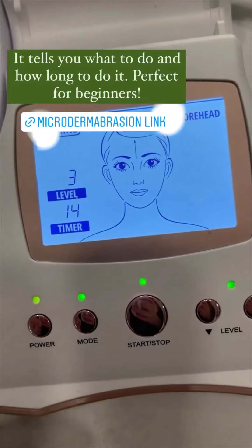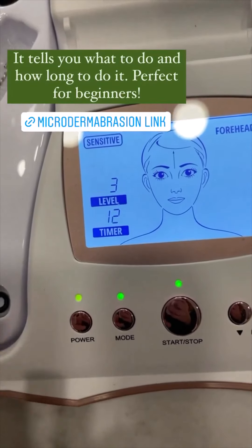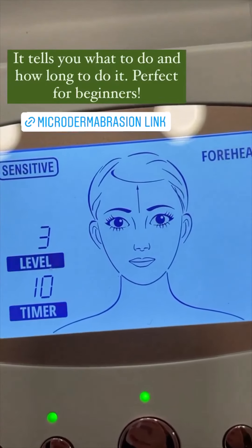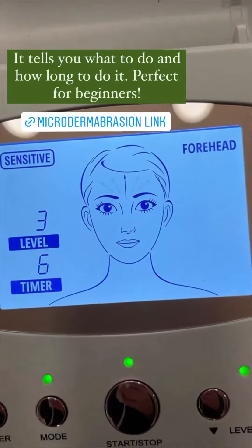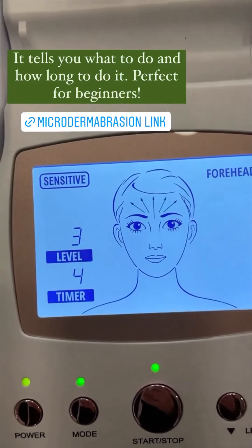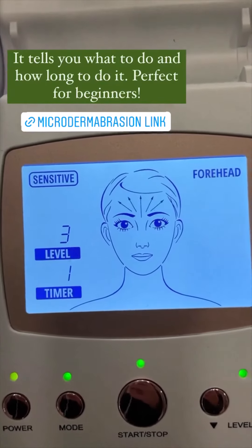So see how it has some suction right now? Hear it? And then it tells you what to do. You're focusing on your forehead — it shows you arrows indicating what you're supposed to be doing, and whenever the time is up it switches and makes you move to another section.